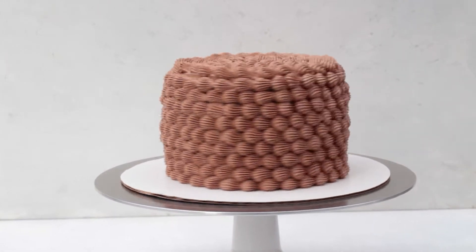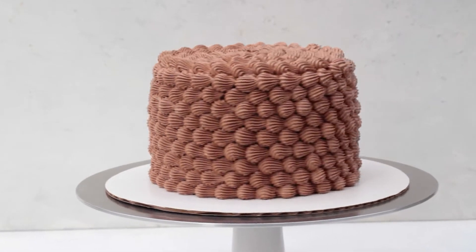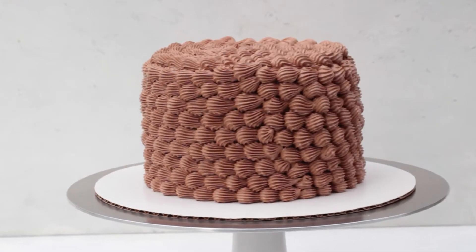Hey guys, welcome to Baking Butterly Love. My name is Katie, and in this video I'm going to show you how easy it is to make a chocolate Swiss meringue buttercream.